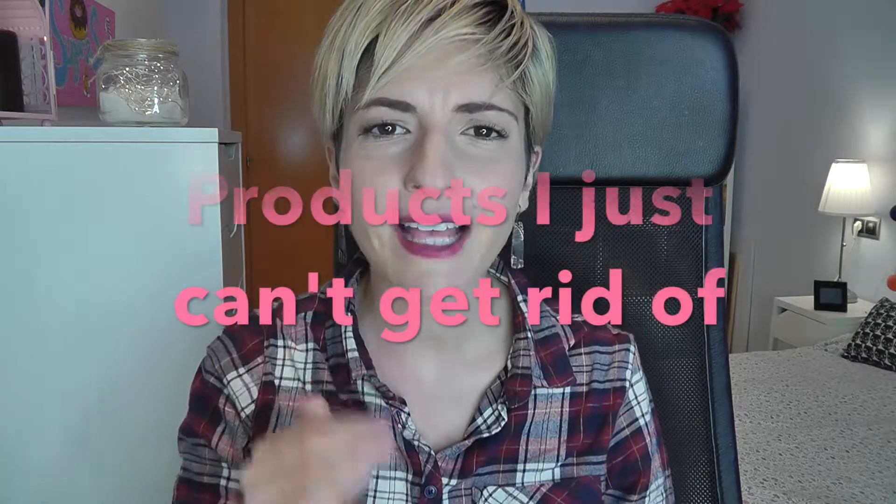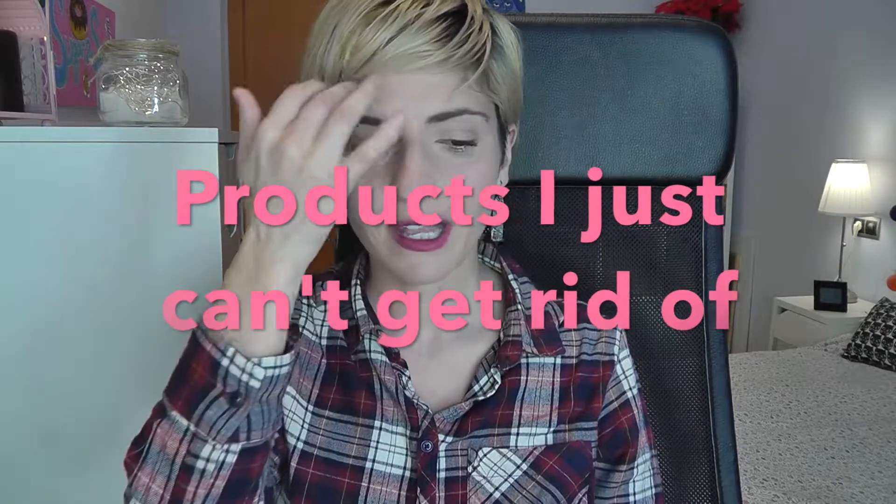Hey everybody, I'm Elena and today I'm going to bring you a new concept of video that I just saw on Jessica Braun's channel here on YouTube. It's called 'products I just can't get rid of,' and looking through my collection I found several products that I just can't seem to throw away. So without further ado, I'm going to show them to you and talk about them a little bit.